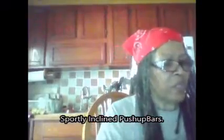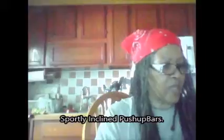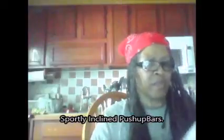Hello everybody, so I'm bringing you the push-up bar review. This is Sportly and it's an incline push-up bar.